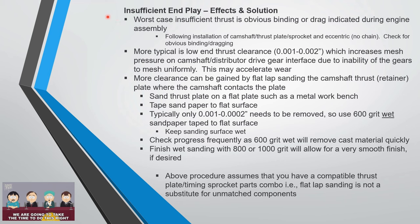Now let's talk about insufficient end play — the effects and solutions. Worst case is obvious: you'll get binding or drag indication when you assemble the engine. The thing to do is get the camshaft, thrust plate, sprocket, and eccentric all torqued up without attaching the chain, torque the camshaft bolt to spec, and check for any obvious binding or dragging prior to doing the clearance check.